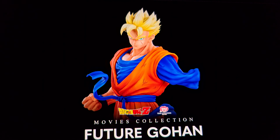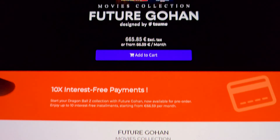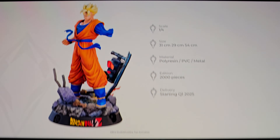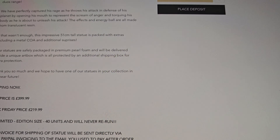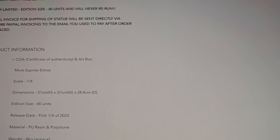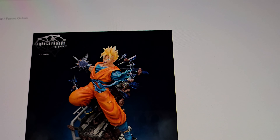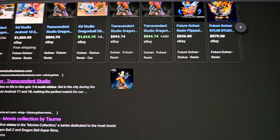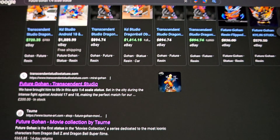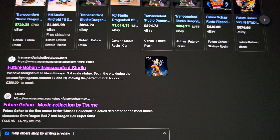It's a huge disappointment. The edition size of 2000 — there's no way this sells out. Transcendent Studios has had their Gohan for what, four years, at 219 euros, 51 centimeters tall, and they've only sold 40. They still haven't sold out. So I just don't see this Sume Gohan being a good seller. I think they're going to rethink this line when they see it didn't sell well.